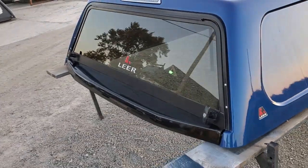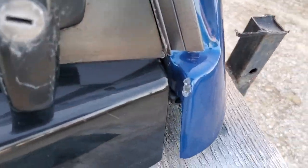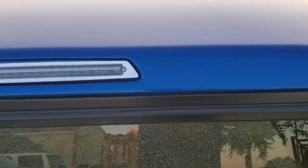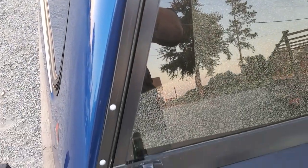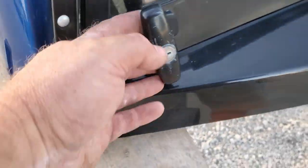It has a double T-handle locking rear door. There is a little bit of a paint wear mark on the back edge there, likely from the door hitting occasionally.